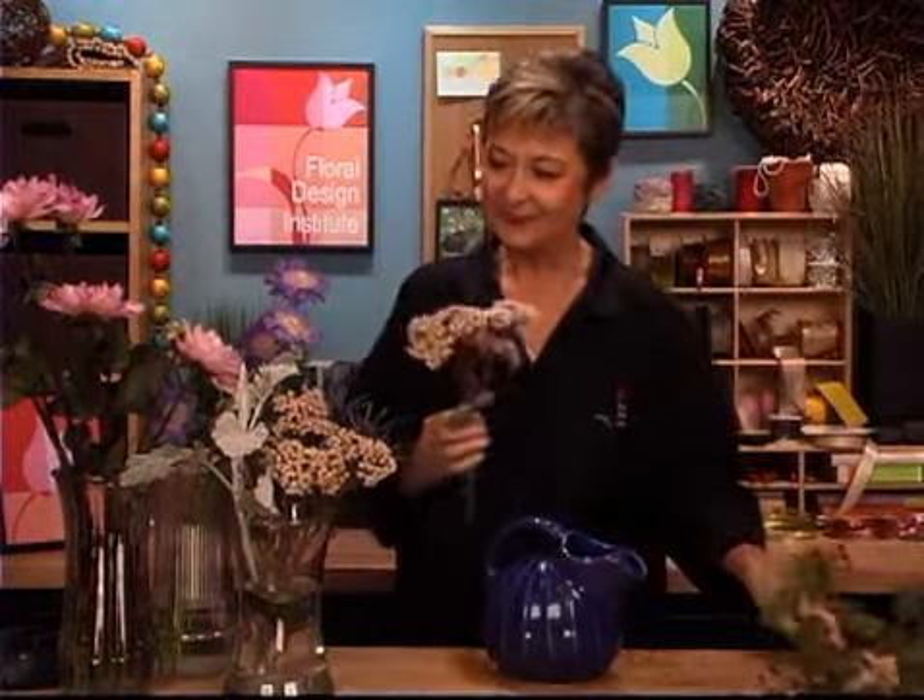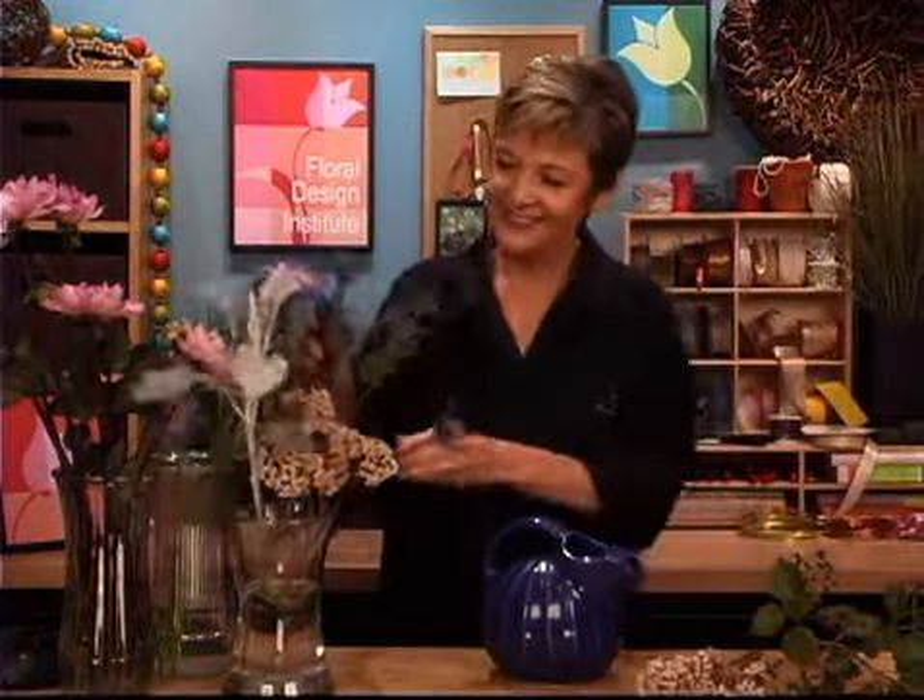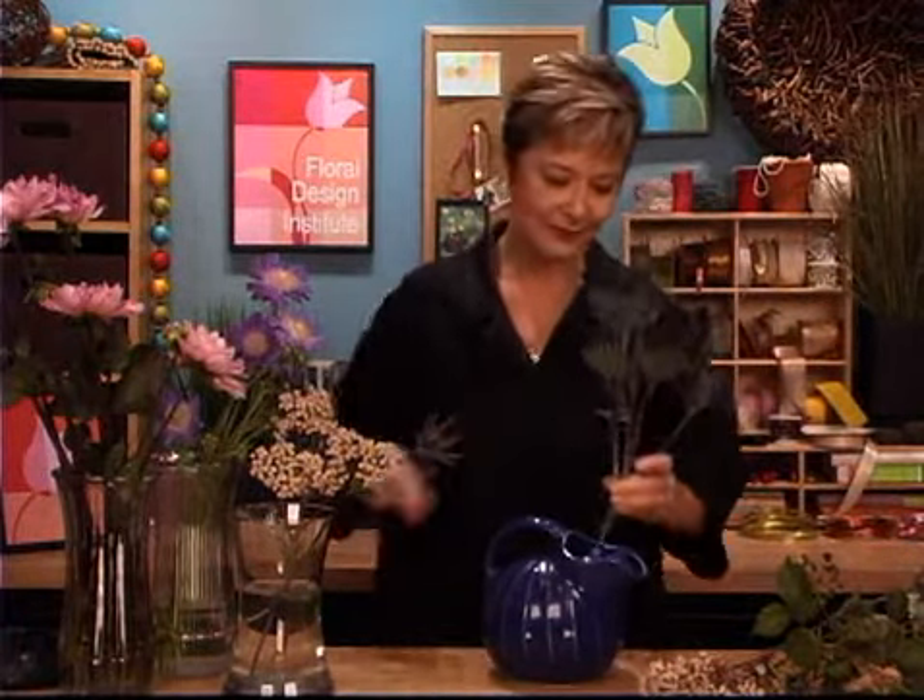Arranged in a fiesta-ware pitcher, dahlias will take on a decidedly country look. I want to use a variety of things that make me think of a home garden: viburnum berries, sedum, sea holly, eryngium, and even a little bit of dusty miller, scabiosa — lots of different things. And the dahlias, they're perfect with that. To begin, just start filling the vase with a variety of materials, creating a base layer that will later support the dahlias.